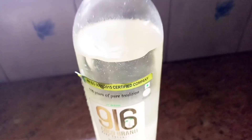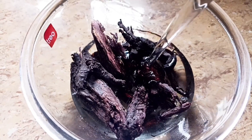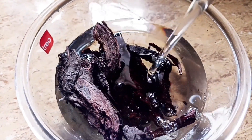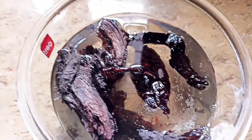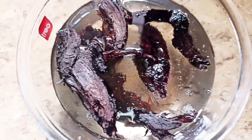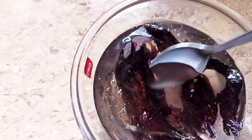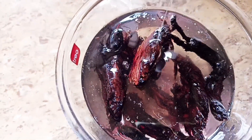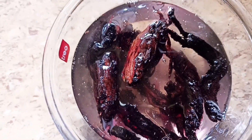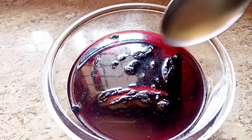You can add the coconut oil in this way. We will add the oil in this way. You can add the oil by removing the oil in this way. When you add oil in this way, the color is very dark red.